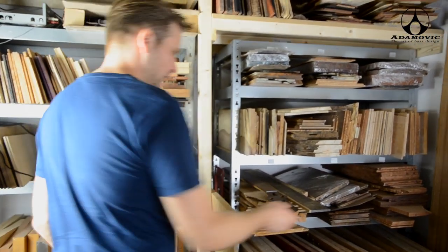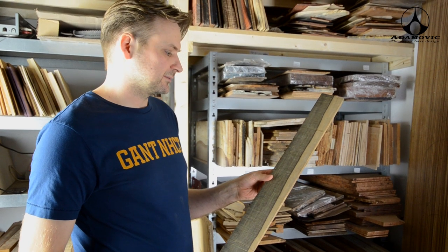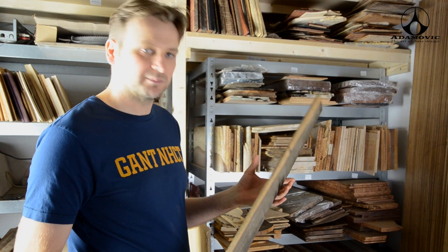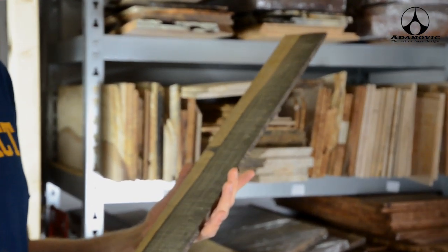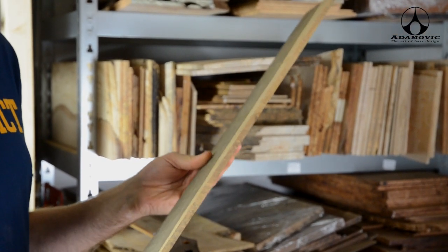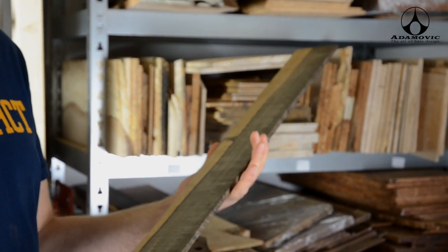Another wood we use is Zalernia. It's a wood that's commercially not interesting, so you cannot buy it in any store I know. It's from South America, but it's extremely heavy, extremely dense. It's heavier than ebony. If I would put this in water, it will just sink to the bottom.